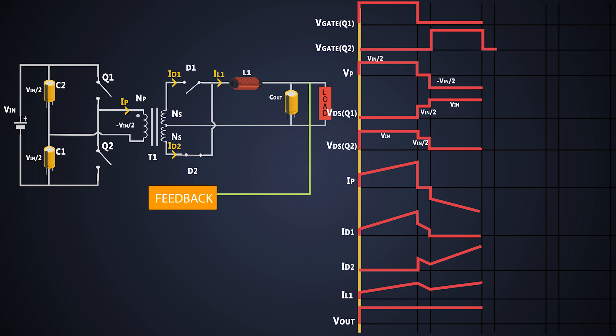Now Q2 is turned off and Q1 is also kept off for some time, so the voltage across the primary falls to zero immediately. As both MOSFETs are off, they share the input voltage and the voltage across each MOSFET is half the input voltage. There is no current flow in the primary side, and just like the earlier cycle, current flows through the diodes due to the inductor. The current flows out of the inductor, so it decreases, and we get regulated output.